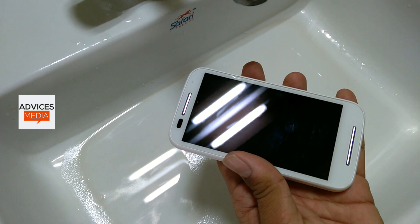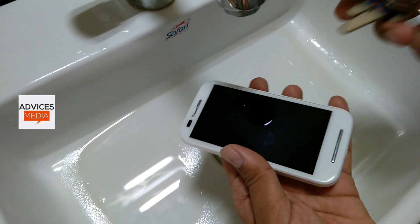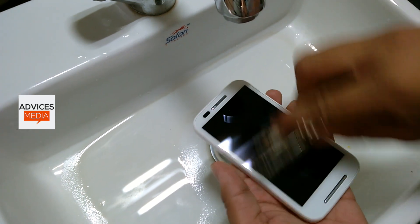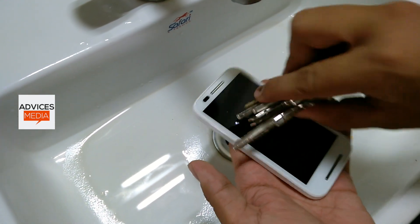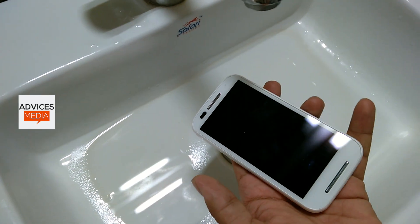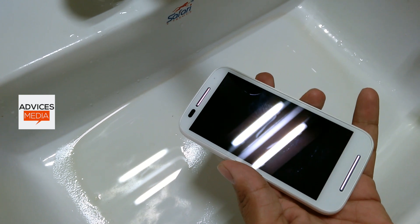Even when we put some light on the display area we couldn't find any issues, and the same was true when we did it with a bunch of keys. So overall, when it comes to the scratch test, this device actually won the test and there were no issues as such.